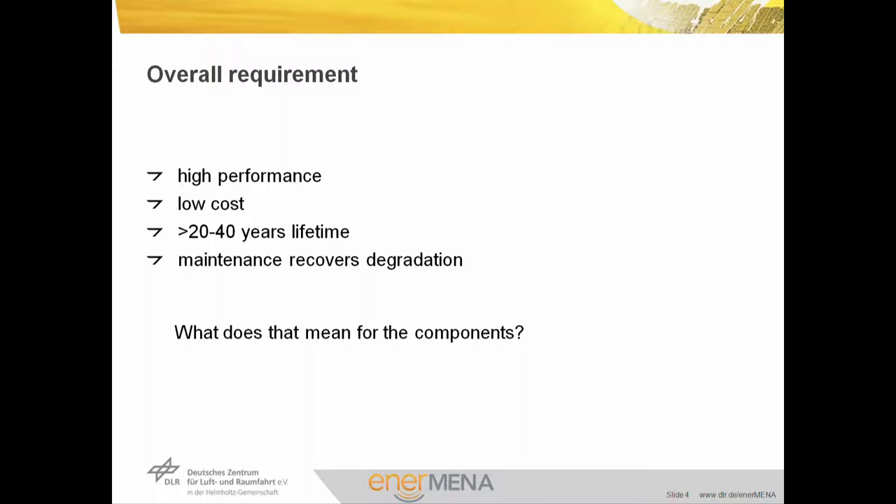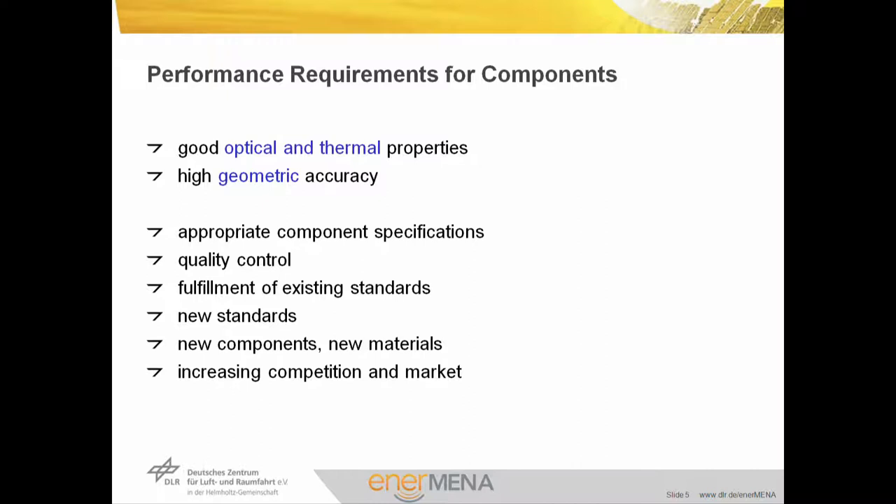The overall requirement for our solar fields is high performance at low cost. The goal of optimization requires that we measure what we are doing. We require 20 or 40 years of lifetime for our components and will maintain and recover any degradation effects. The performance requirements for the components are good optical and thermal properties and high geometric accuracy. We achieve this by appropriate component specifications for suppliers, by quality control in production, assembly and startup, and by fulfillment of existing and new standards, also with new components and materials in an increasing competition in the market.